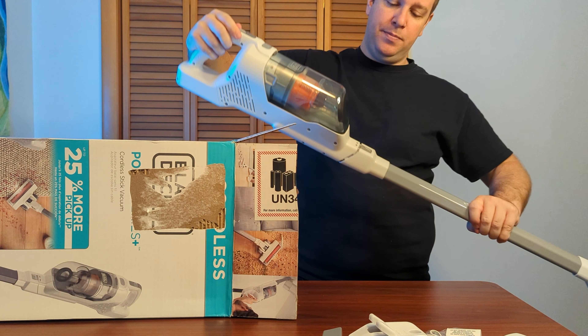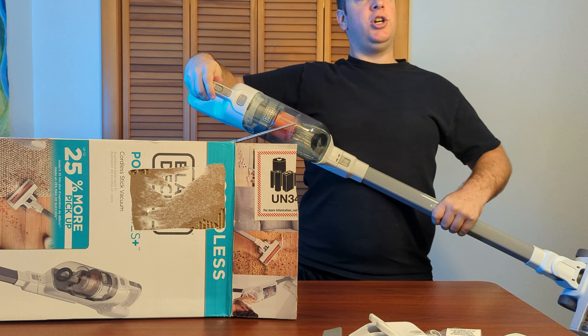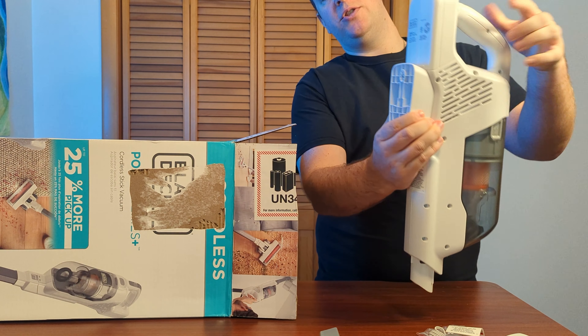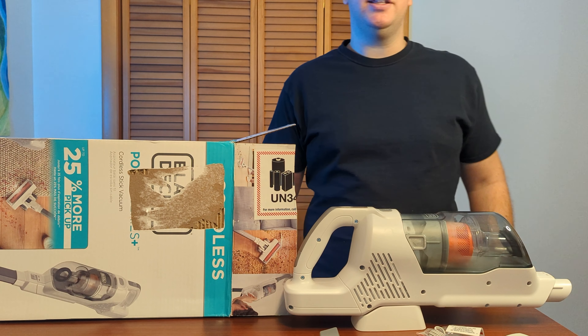Let's attach the base to the vacuum — just like so, clicks right into place. Let's charge it and try it out. As you can see, you can hook it right on the stand here and then screw that to the wall, or just put it on the stand like that for now.